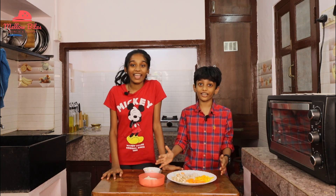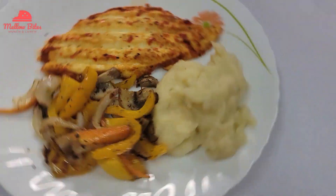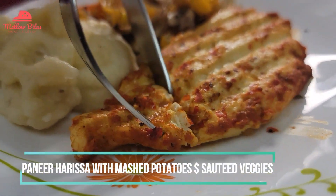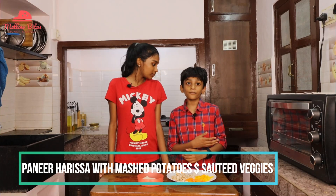It's a five-star meal, guys. Doesn't that sound delicious? We're gonna have creamy mashed potatoes on the side, delicious crunchy sautéed veggies, and an amazing steak that is paneer. What more do you need?